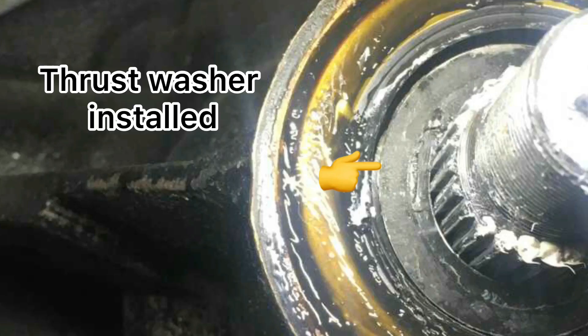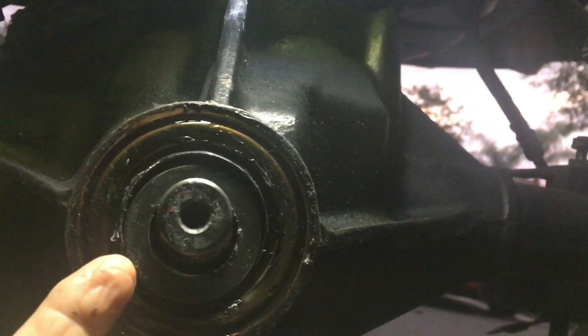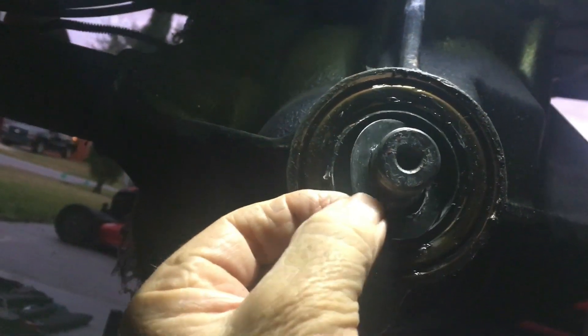The one you see here is from the factory and it's smaller. The one I purchased recently was much larger in diameter, but it seemed to work fine. I'll definitely let you know if I have any problems in the future.